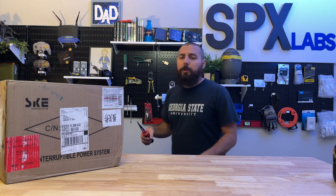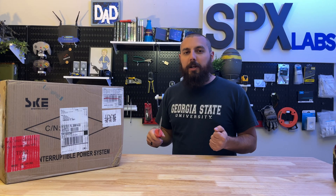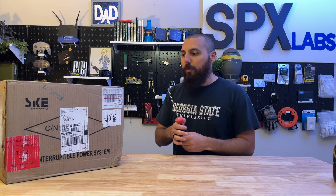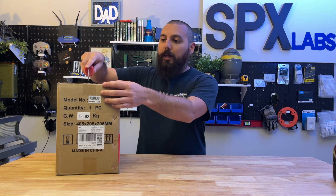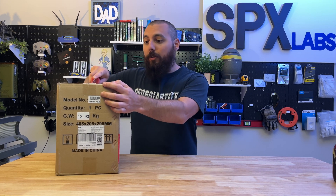I normally shy away from doing reviews, especially when someone emails me randomly asking me to check out one of their products. SKE was one of those companies and their initial email ended up in my trash bin almost immediately. However, after a couple days I decided to reply back and ask for this specific UPS — the SKE 1500. They sent it to me. SKE, by the way, stands for Smart Key Energy, a company I have never heard of.